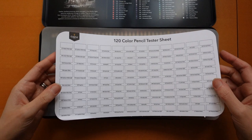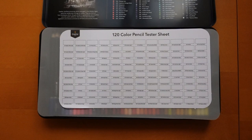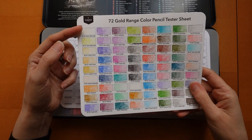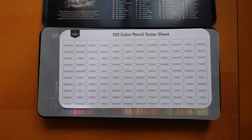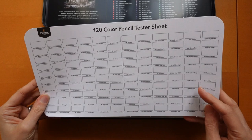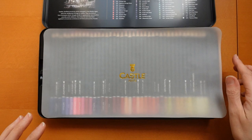We have a swatch chart — let's have a quick look at what order it's in. It looks fairly good. The one that came with the gold set was in the strangest order — pales, yellow, purple, red, some greens scattered around. This one looks quite good and it folds in half. You can get the PDFs for these — if you write to Castle customer services they'll send it to you. And we have a little protective sheet, like a piece of waxed paper, and here are the pencils.